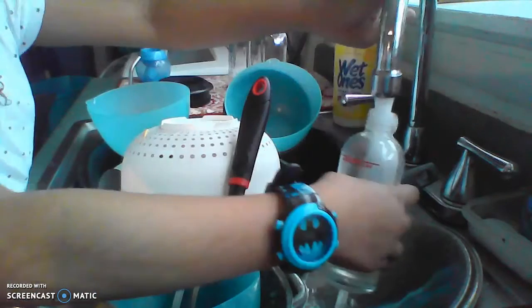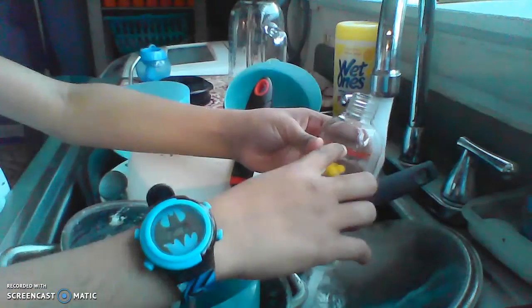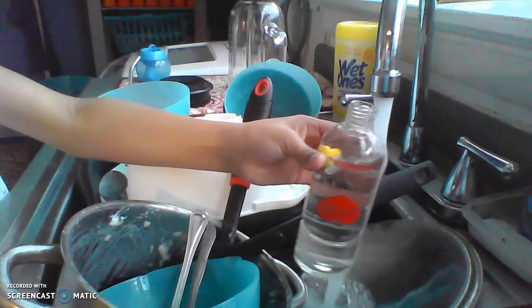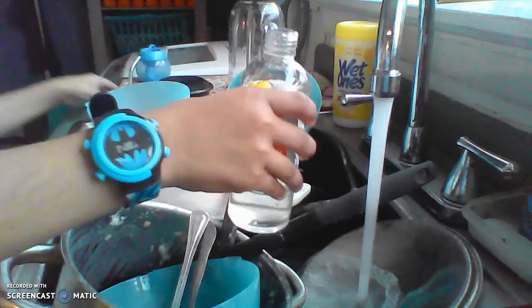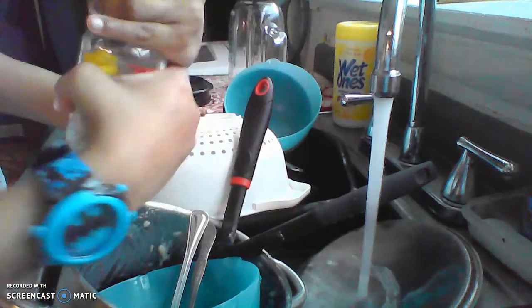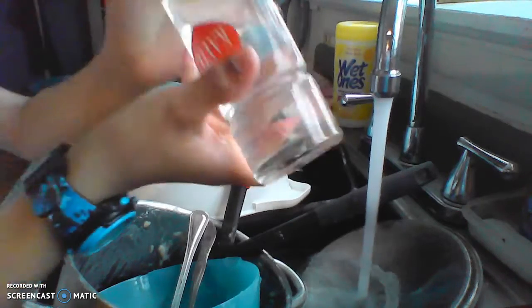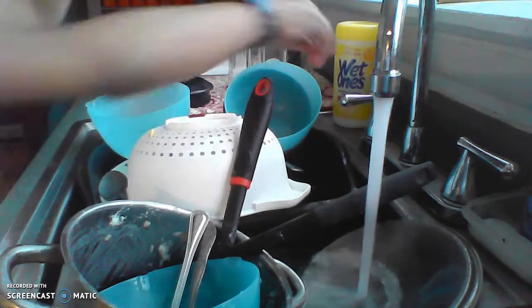I'm going to fill up Udi's bottle, then we're going to fill up Peanut's. You can only fill it — can't fill it past its line. I fill it about this much, just to give him a little more. You might be like, why only that much? Because if you fill it up too much, no water's going to come out. So I'm going to give him a little water.